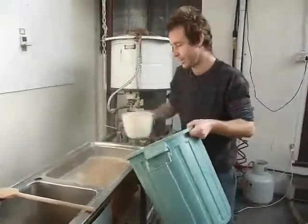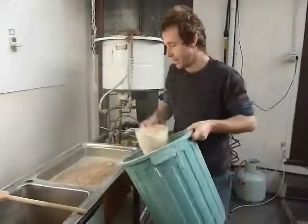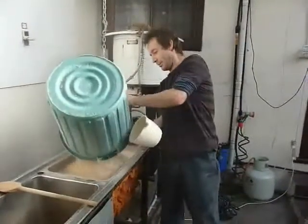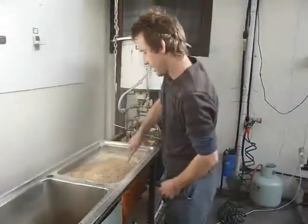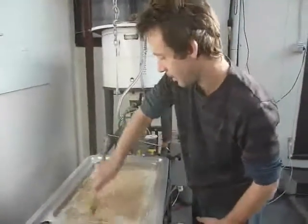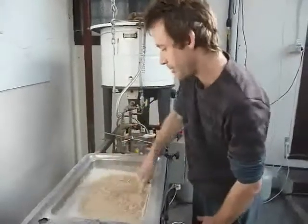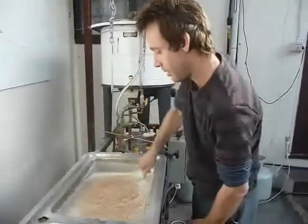We're aiming for 63 degrees in the mash today. It's pretty low, so it should attenuate pretty well. I'll just let it stir in. Try to get it mixed up pretty well. Don't stir it too vigorously — too much oxygen getting in there.